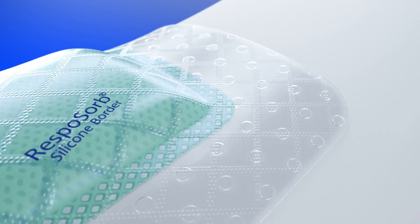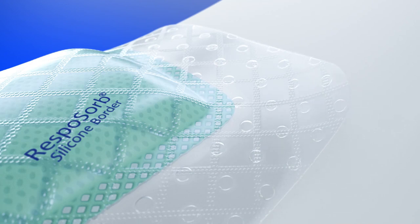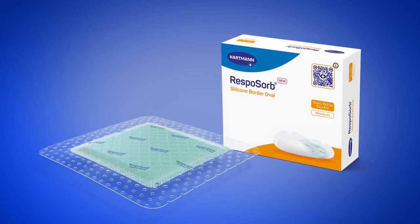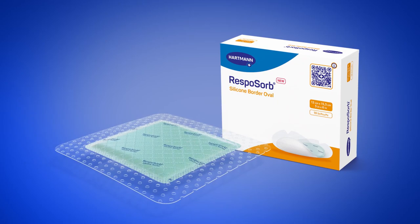The specially designed silicon contact layer allows atraumatic dressing changes as well as repositioning of loosened edges. Step up to a new generation of wound dressings with Resposorb Silicon Border.